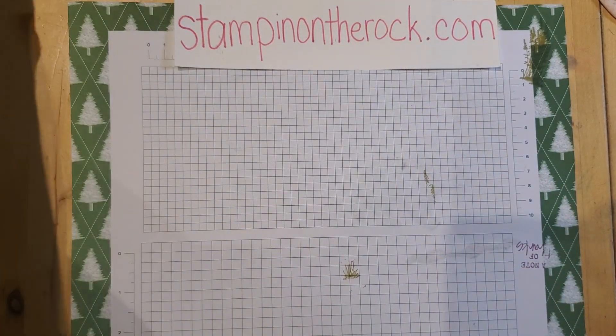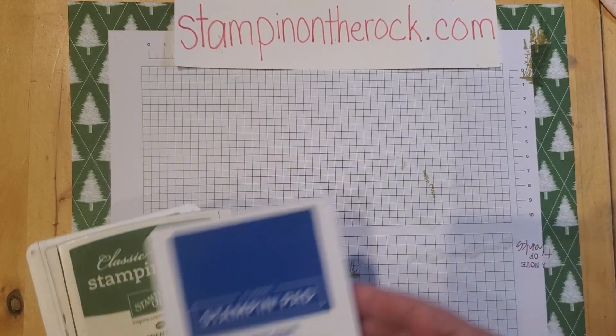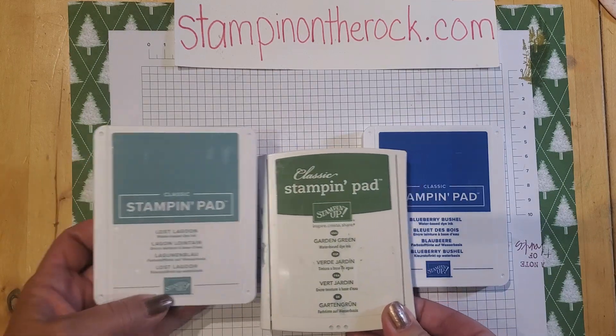The colors that I'll be using today are Blueberry Bushel, Garden Green, and Lost Lagoon.